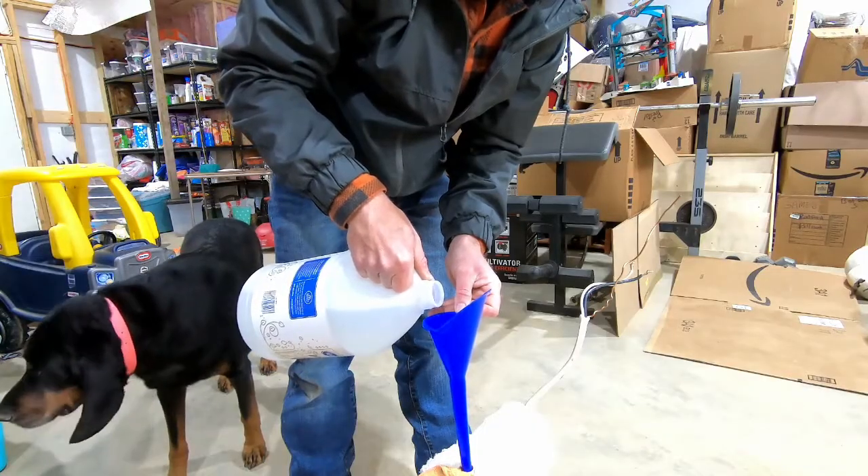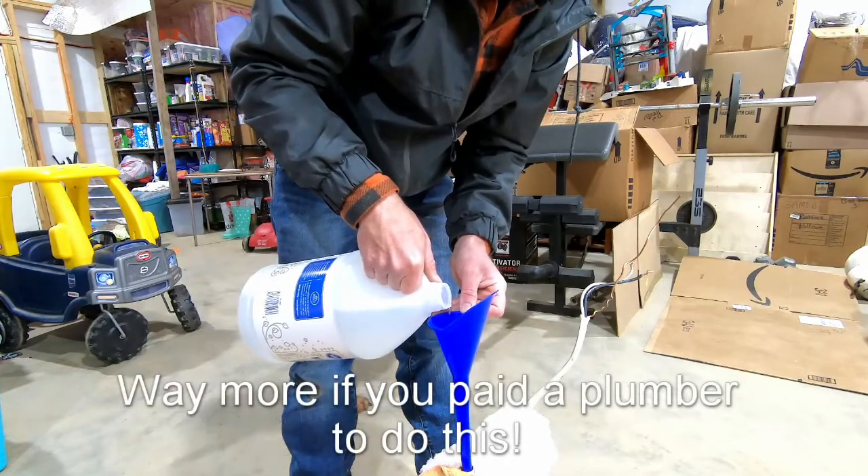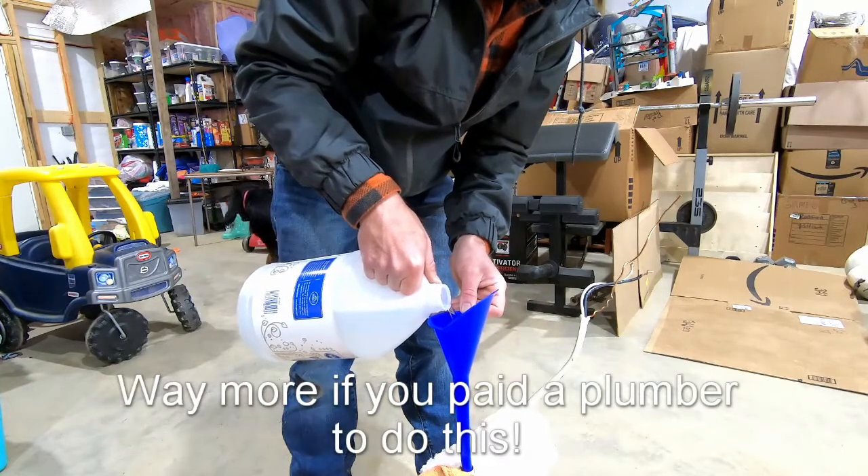This is not a quick process — just remember you're saving about a hundred dollars an hour right now, so be patient.